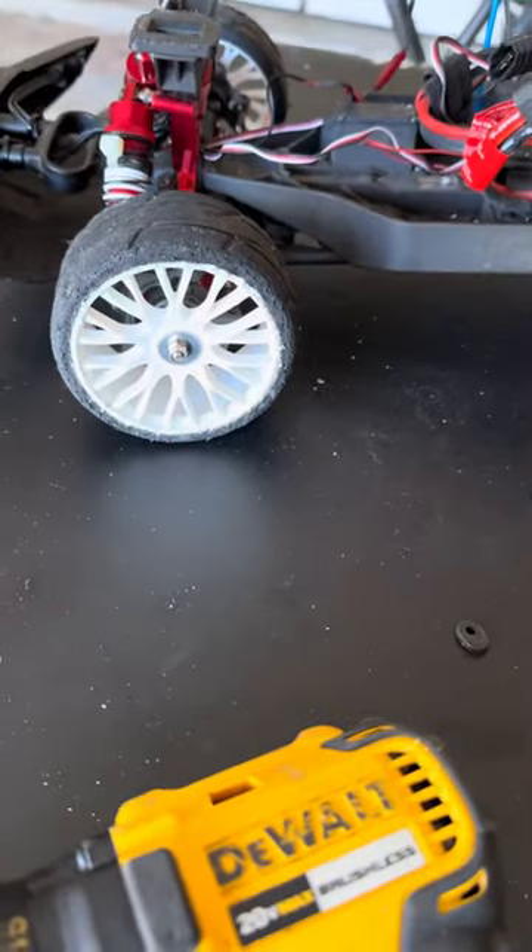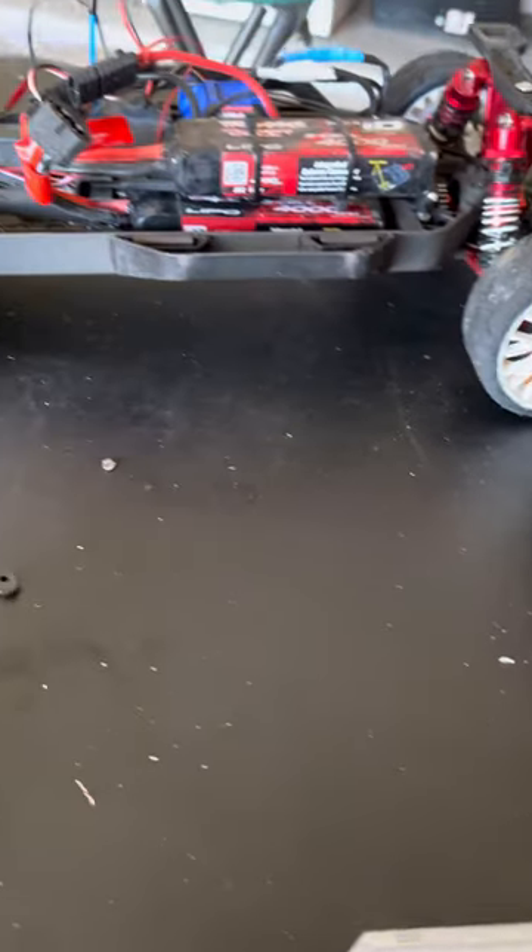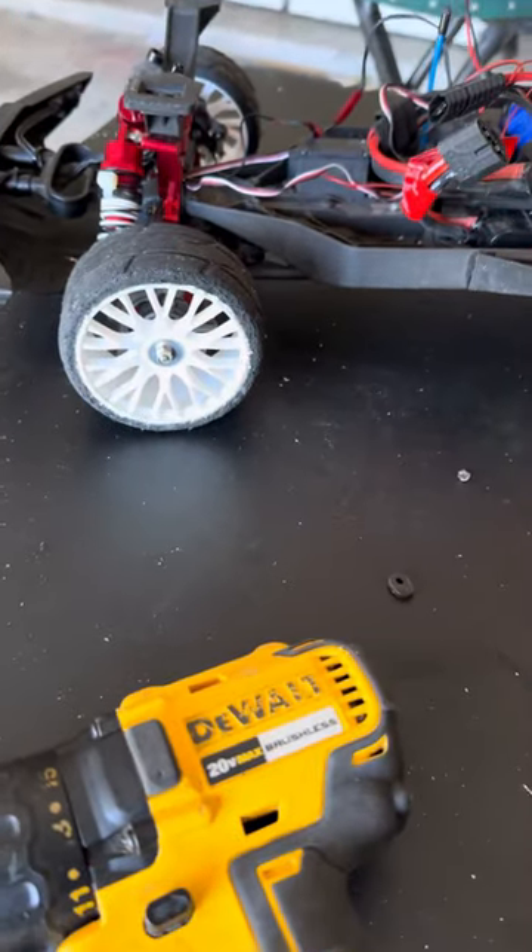So far I just got the GRPs on here and they're lasting pretty good. I've been giving these tires the business and it's taking everything I give to it.